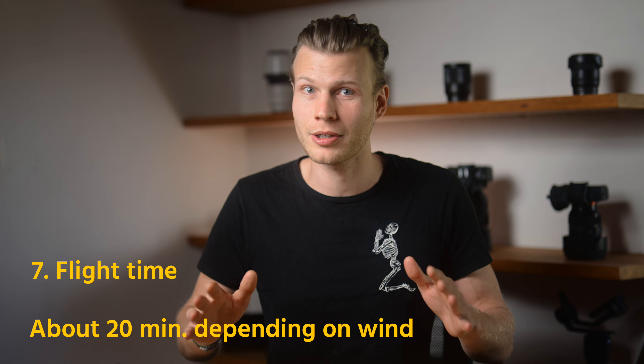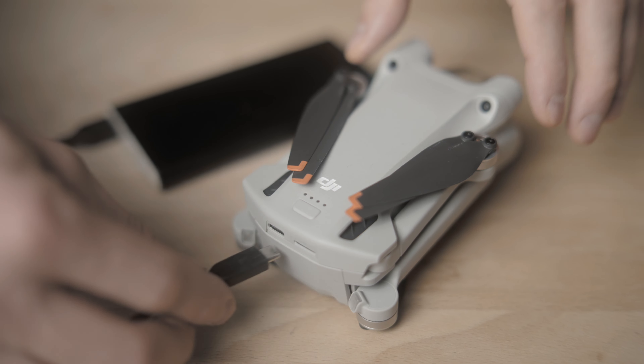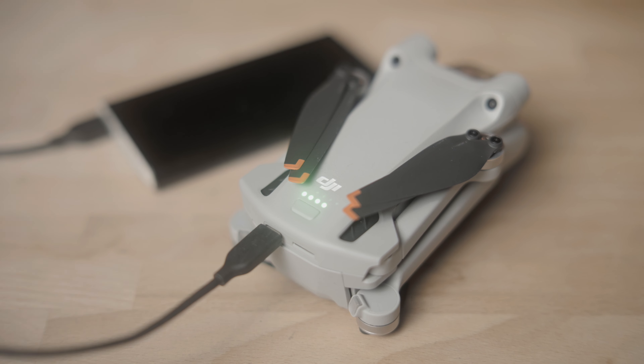Next up, flight time — very important. I got approximately 20 minutes out of it, depending on the wind situation. But a super cool feature: you can actually plug in your power bank via USB-C and it charges while you walk up a mountain, or you're in the car, or whatever — which is awesome.